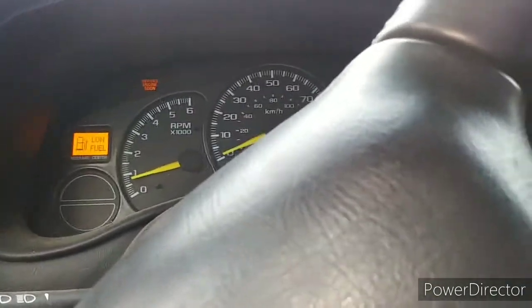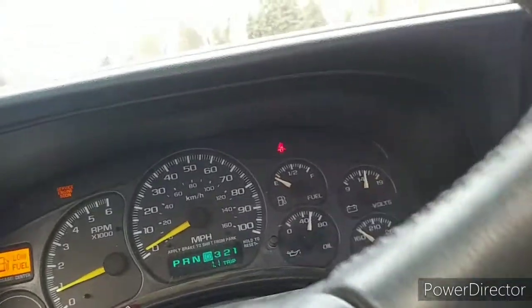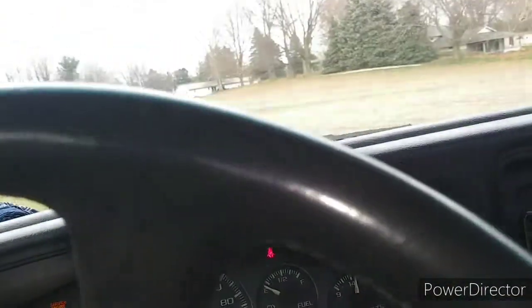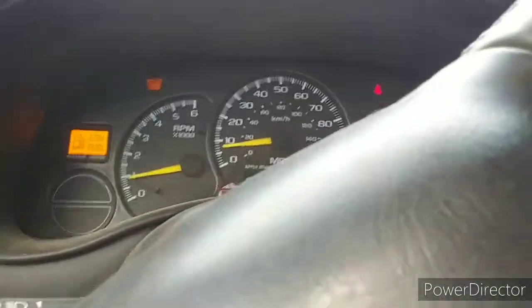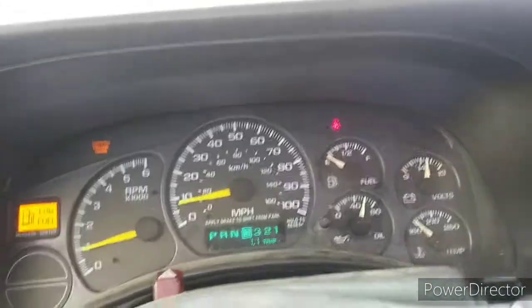I'm having a little bit of an issue where she's wanting to stall out, so I can't really drive it. I was letting it idle for about 15 minutes yesterday, just to let it warm up so I can figure how much transmission fluid's in it. I don't want to drive it because I know I leaked a lot of it out the other day. You guys seen in the last video, it was up and driving and everything.